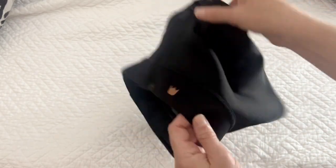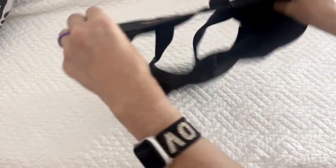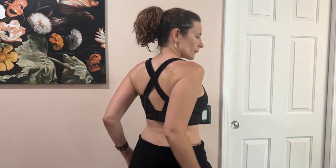I've had my She Fit bra for well over a year. I use it regularly, and the velcro is still sticking just as much as when I first got the bra.